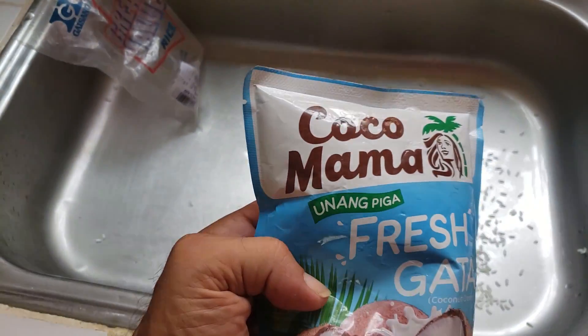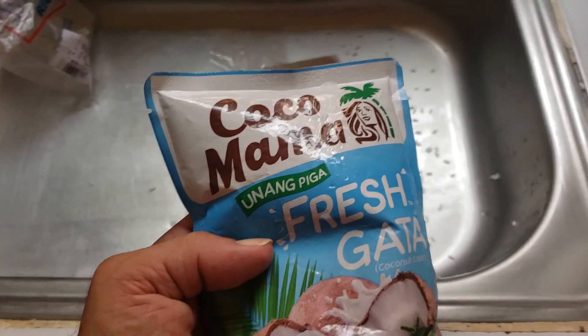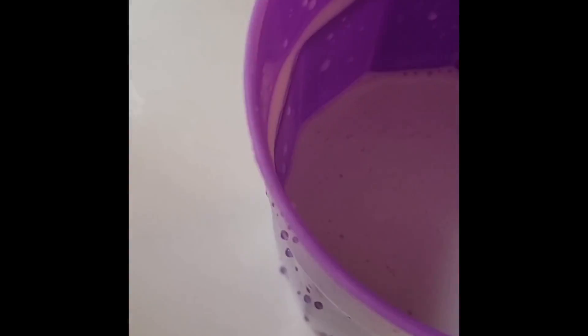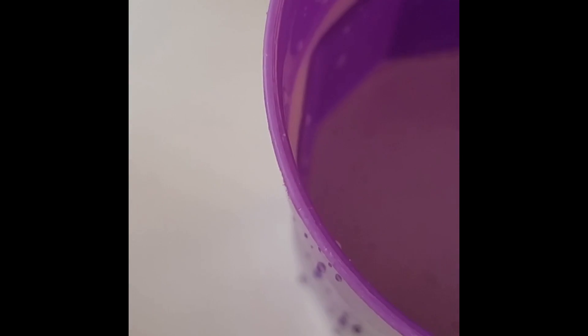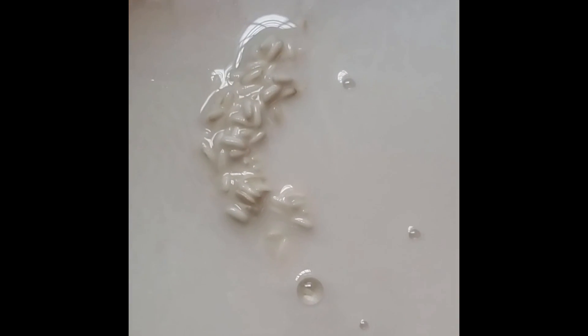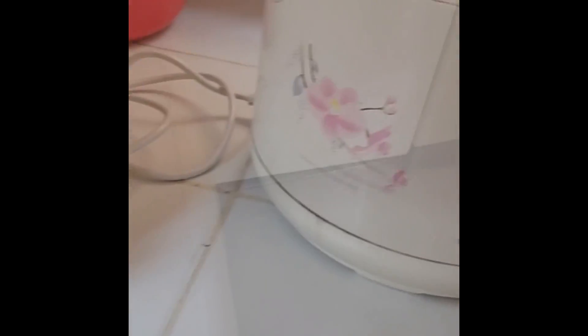We have to preserve three quarters of a cup of Cocoa Mama, and dilute the rest with water to make three and a half cups of liquid for the rice to cook in. Here's our three quarters of a cup — this is actually coconut cream, so it's kind of condensed. We have our two cups of rice in the pan and we're going to use a rice cooker instead of having to stir it the whole time.